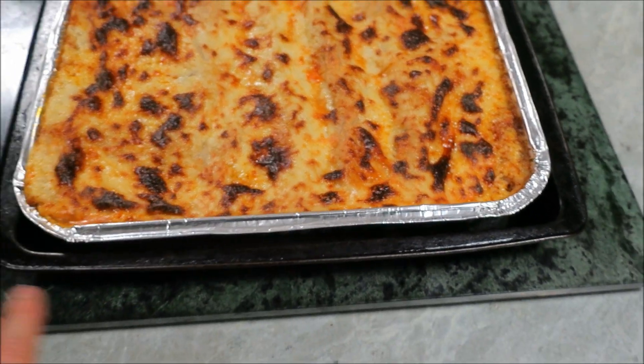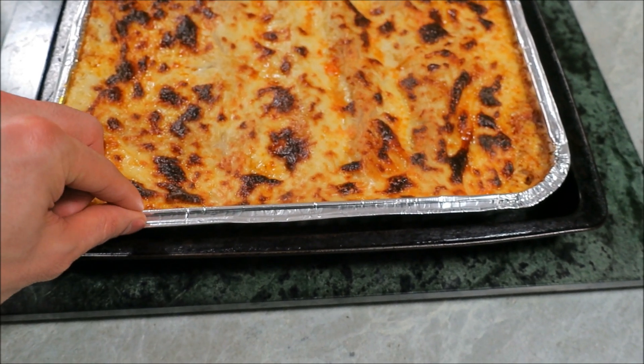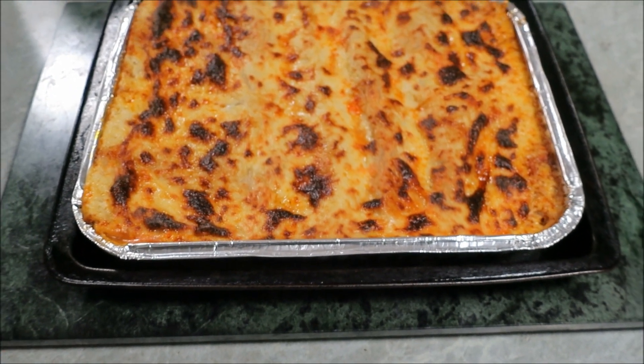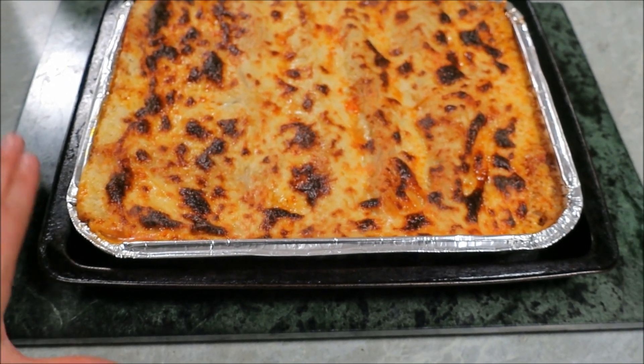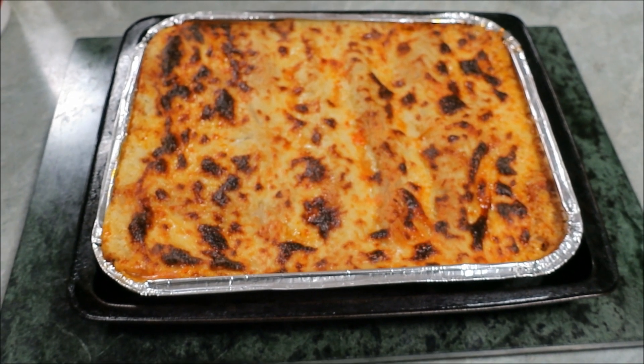Be careful — it's obviously very hot. It's in an aluminium tray, so that's something to watch: those foil trays can bend and wobble and the lasagna will fall everywhere. I've got it on a stone chopping board so it doesn't burn my kitchen bench.